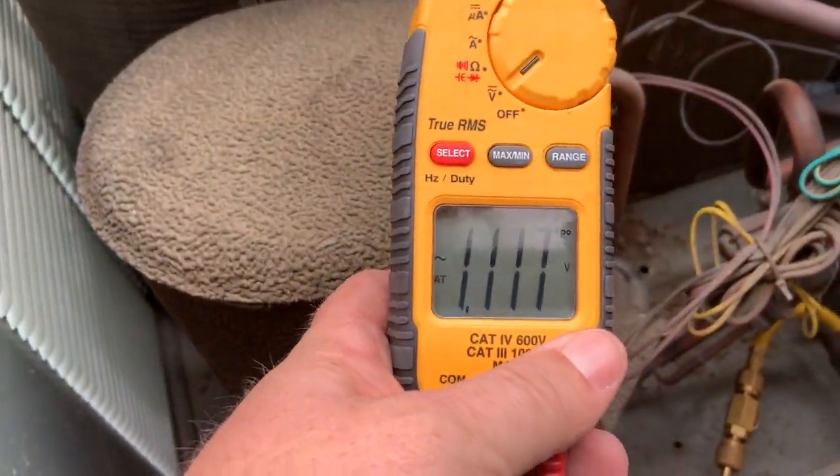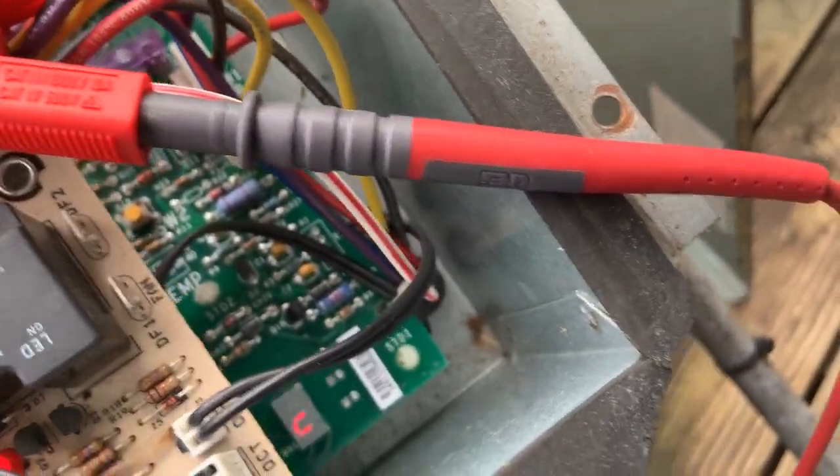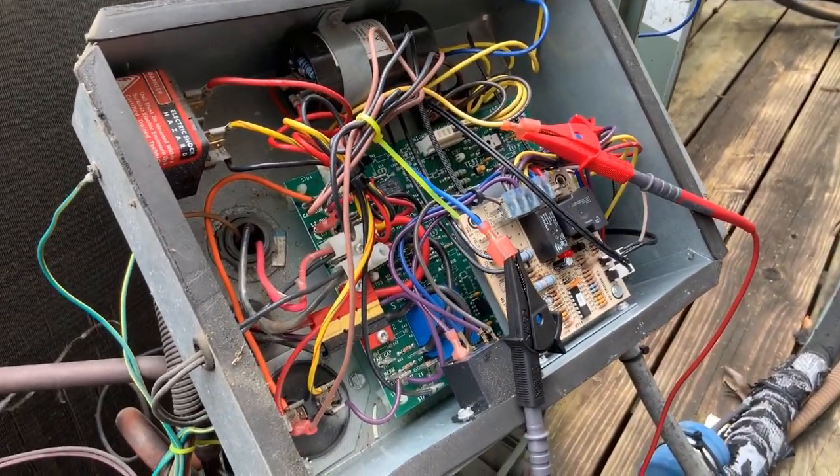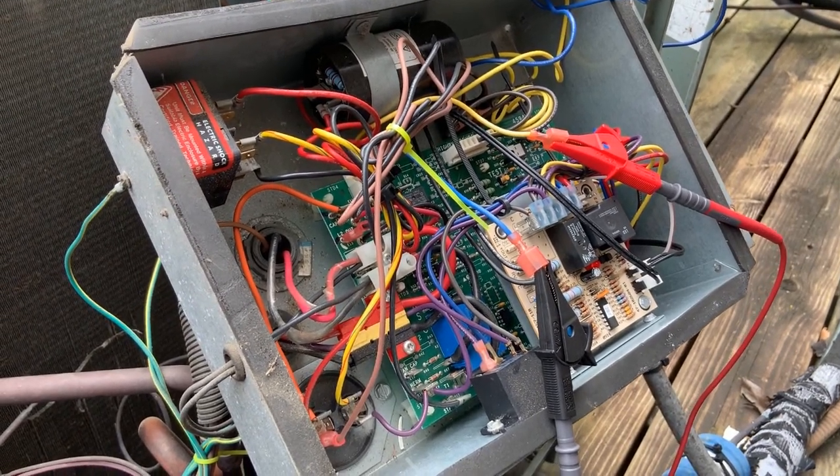Right now of course we have not much and nothing, so we're waiting for the short cycle timer. And that's what that is right there — once the short cycle timer is finished we can see if we got voltage or not.